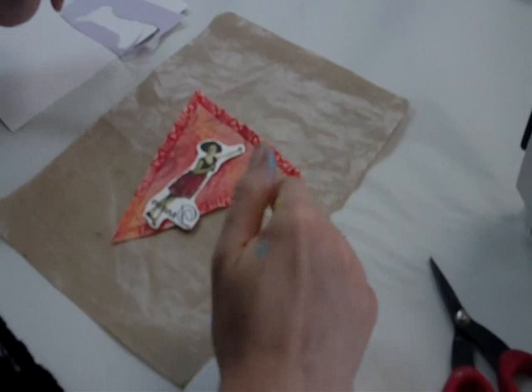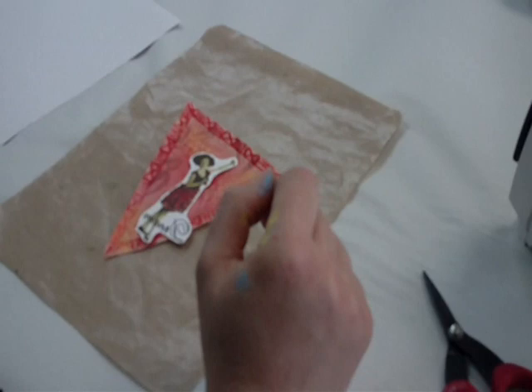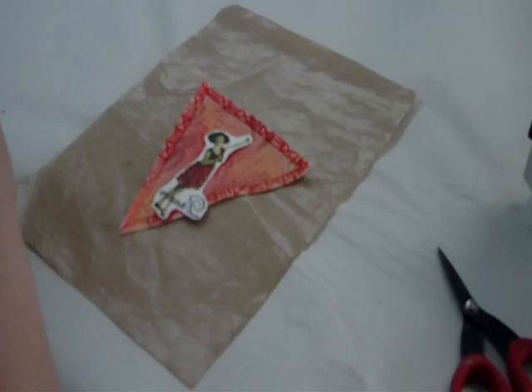Because I had those upset people on Facebook, I am now going to demonstrate how to make a photo transfer using TAP Transfer Artist Paper that we had in the studio, but I just sold the last of it. It's coming back in, so you have to stay tuned for that, because I know you're going to want it.